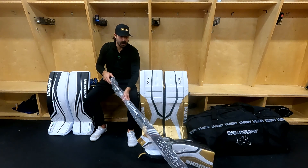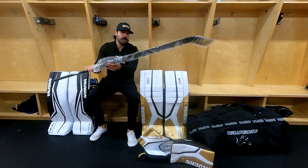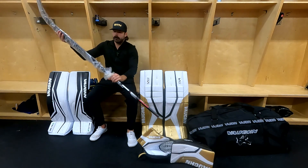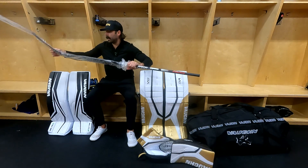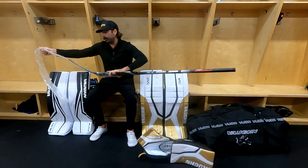Hey goalies, this is Tanner Gillette with Goal in the Net. I'm just going to do a quick video on taping a stick. Some things you can do — it's mostly pretty optional, but for parents and new goalies that don't know how to tape their stick, I'll just go through a couple things you can do.